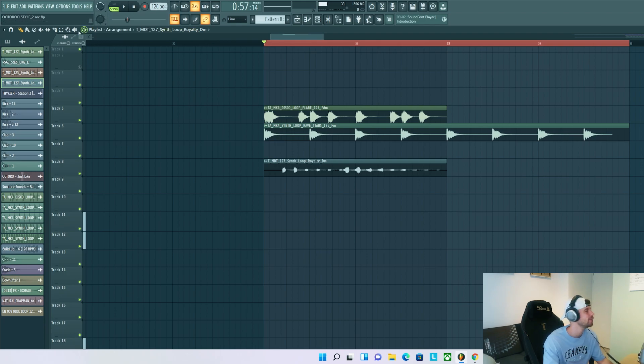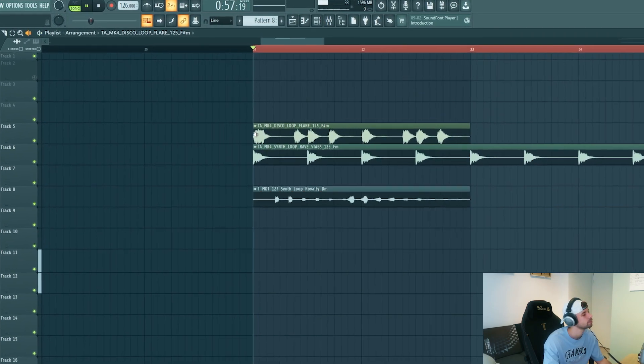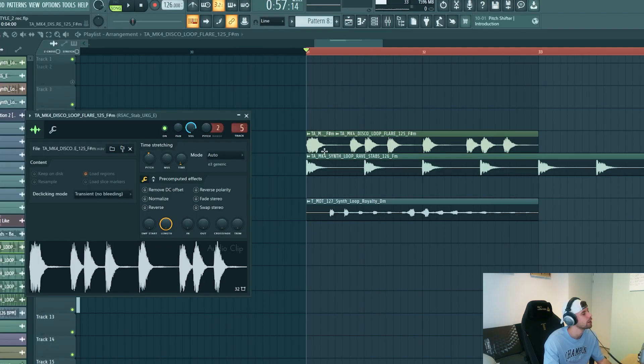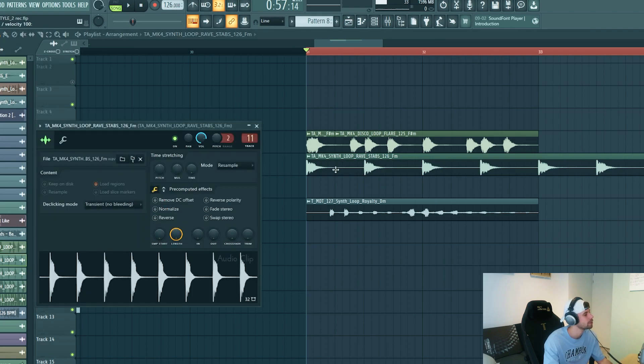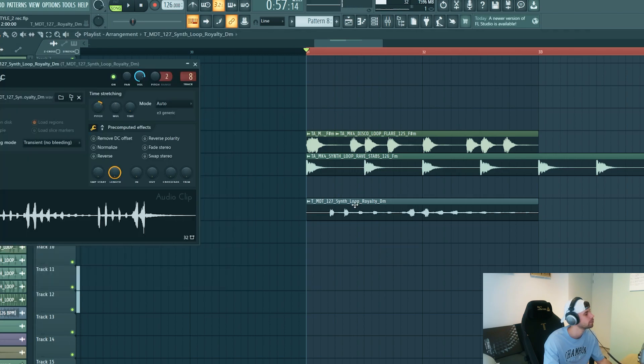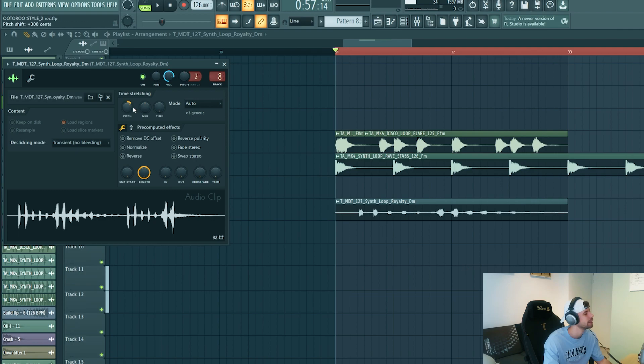I dropped them all in FL Studio — they're gonna serve a different purpose. We're gonna use this one as a step when the first kick hits. We're gonna work in F minor. The root note of this one — I already tuned them in the right key. This one's one down, and this one's three up.